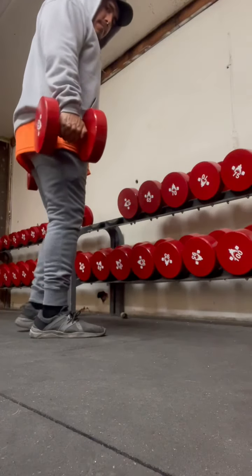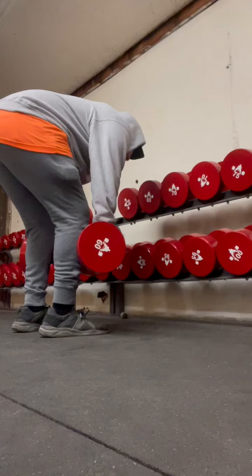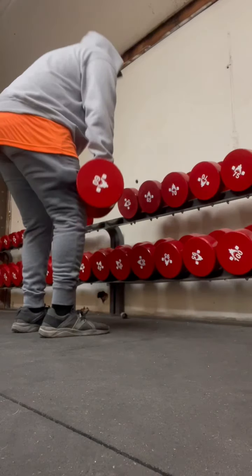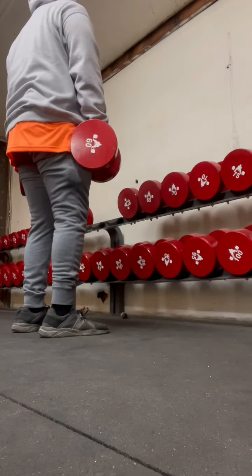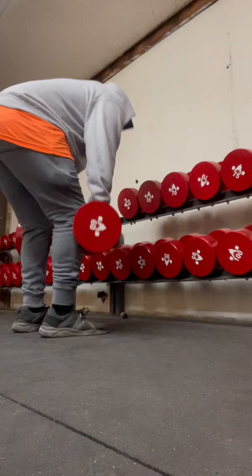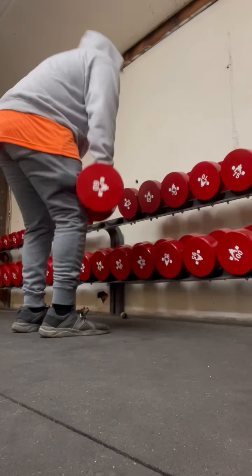Here I'm doing some stiff leg deadlifts with the 60 pound. My form is a little off — I guess it's a good thing I record stuff like this so I can fix myself.